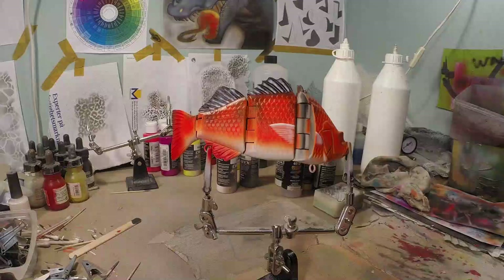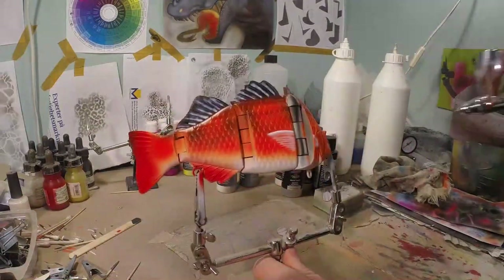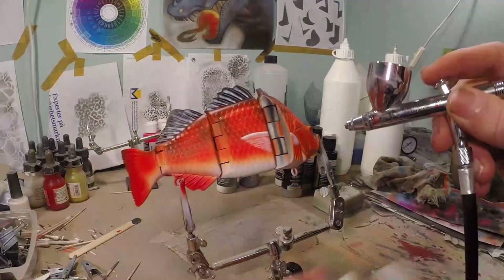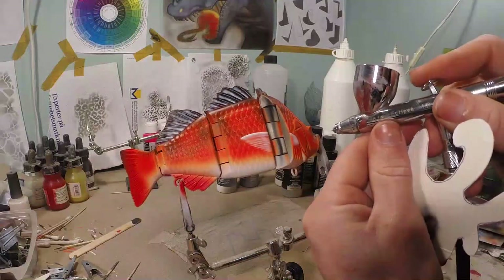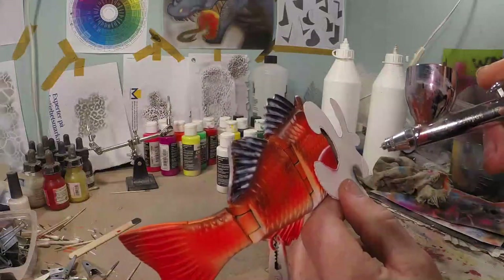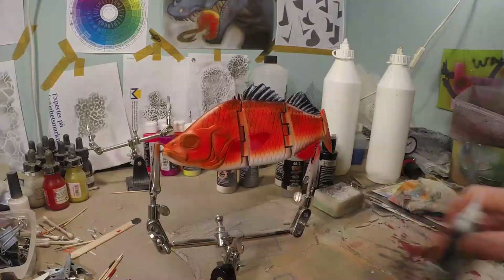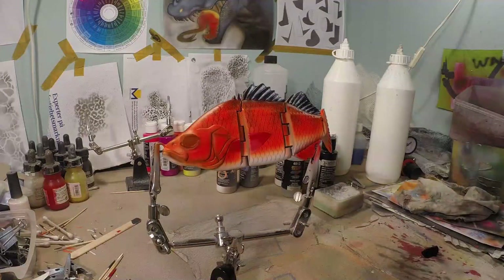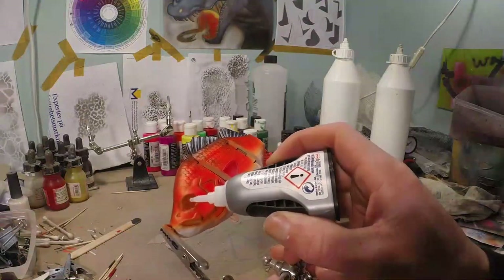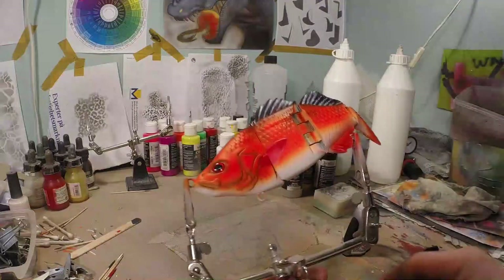Last but not least, we're gonna make our fin red. I'm gonna take my little stencil tool here and carefully apply it. And there's only one thing left to do after that — putting the eyes on. Now I'm gonna put the eyes on that came with the blank, nicely in there.